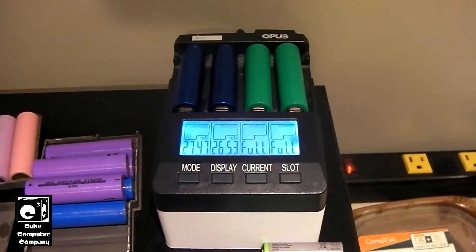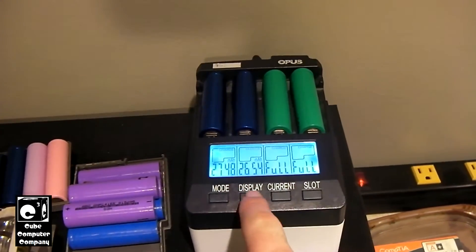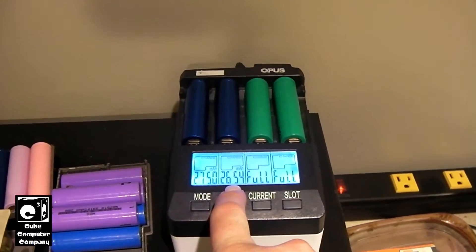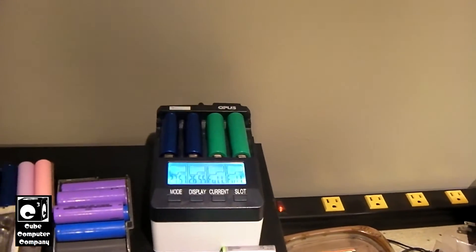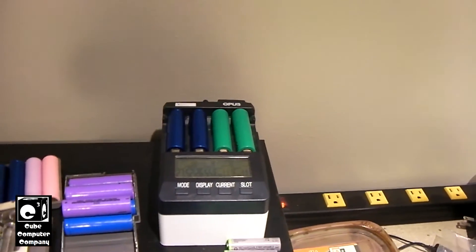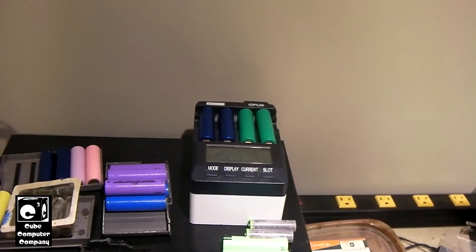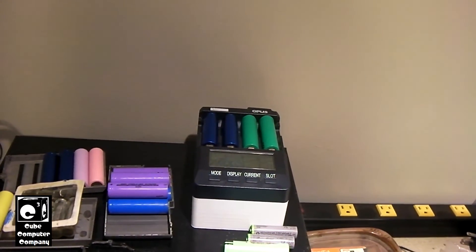Another thing: if you look at the milliamp hours here, the charger is showing how much energy it has put into the respective cell. You can see how this one has 2654 and this one's up to 2750 and counting. Not all of that is actually going into the cell — some of that is going out as heat energy. It will sit there and keep charging, and you'll have this massive milliamp hour reading for charge. That doesn't mean you've got a super high capacity cell; it just means your battery is rejecting charge. The amount of energy the charger puts in, only a fraction is actually going in as charge — the rest is getting wasted as heat.